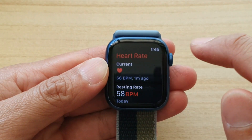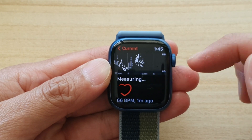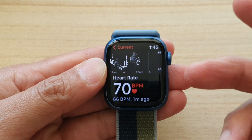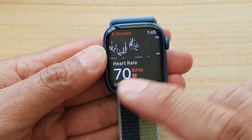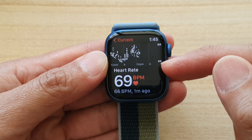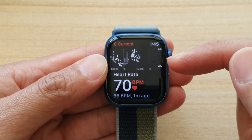Tap on that, and then you can see in current it will start to measure your heart rate. You do not need to do anything — just simply have it reading on your wrist, or on your arm or your hand. It will start to read your heart rate.